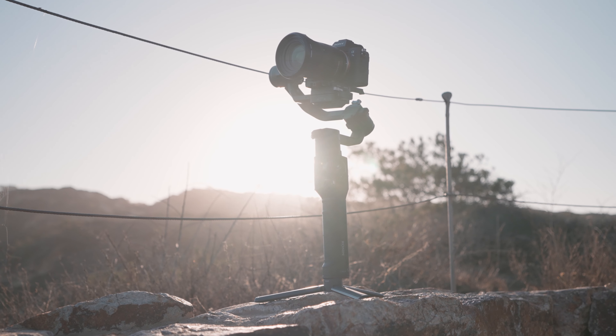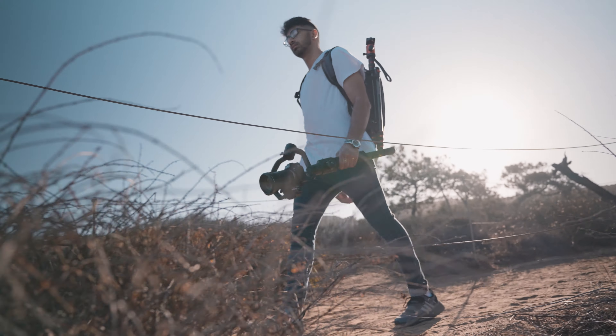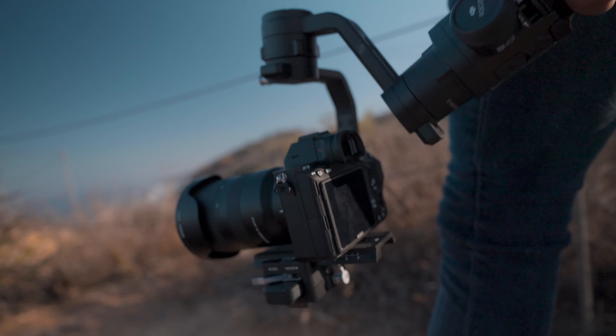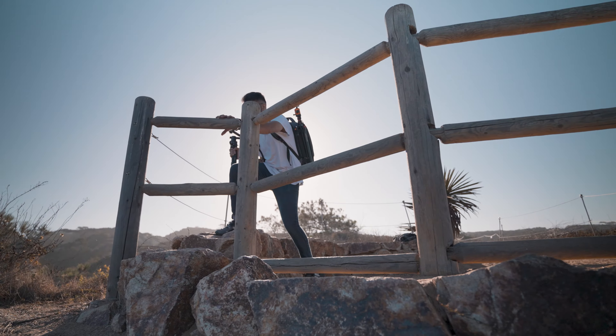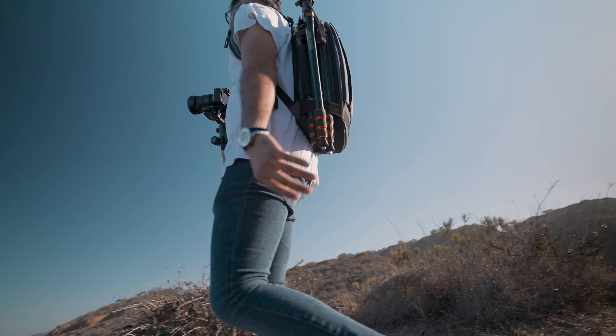Today I'm going to be showing you five creative gimbal moves. You want to make sure that your gimbal is very accurately balanced because these moves can get a little dynamic, and you don't want your motors breaking on you. When you try these moves out, make sure you're super firm and steady — don't want you dropping that gimbal.